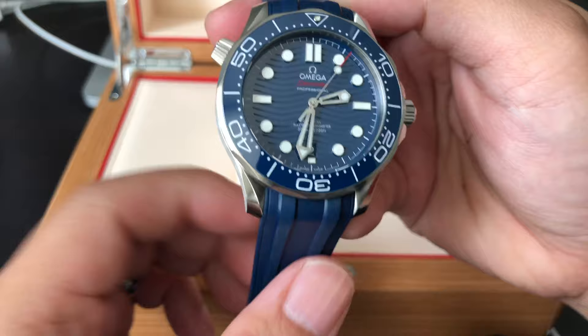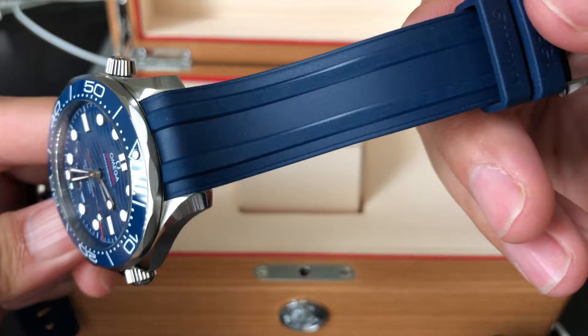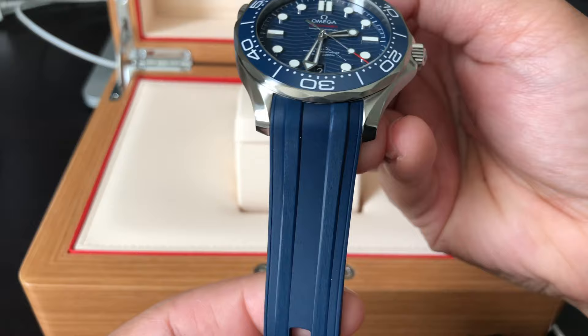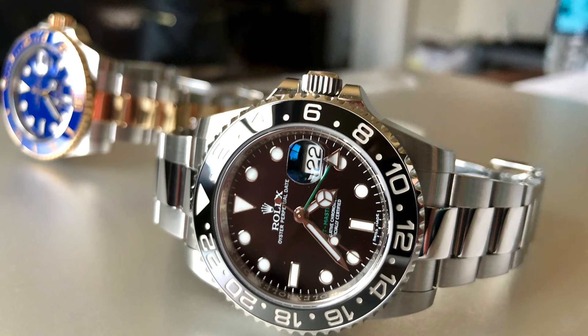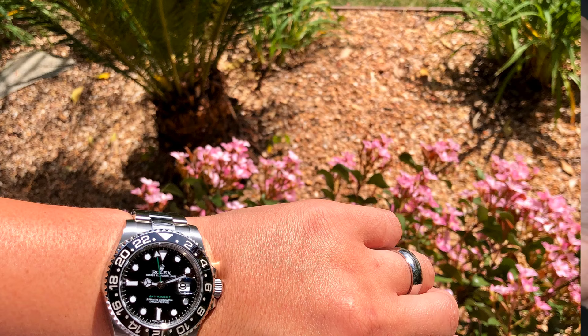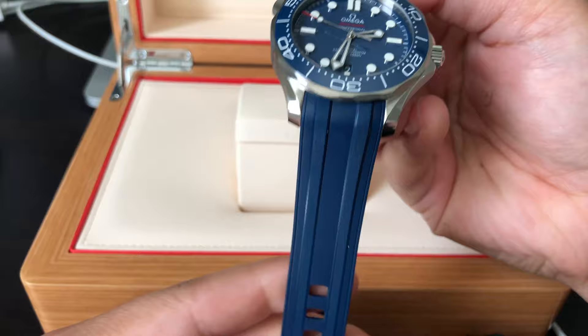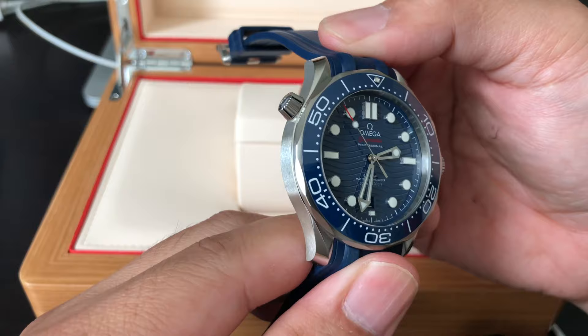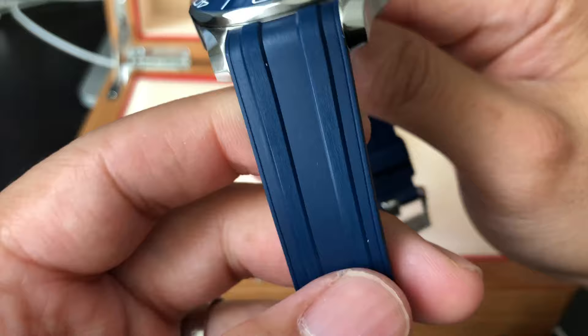I also like the rubber strap — pretty versatile. I've had this watch for about two weeks and I've been wearing it every day, pretty much doing a lot of stuff around the house. As you can see it looks flawless, no scratches — unlike my Rolexes with the metal bracelets. Those are a magnet for scratches. Whenever I wear those watches I have to be really cautious, but with this I can just wear it and not be too concerned about scratches because of the rubber strap.